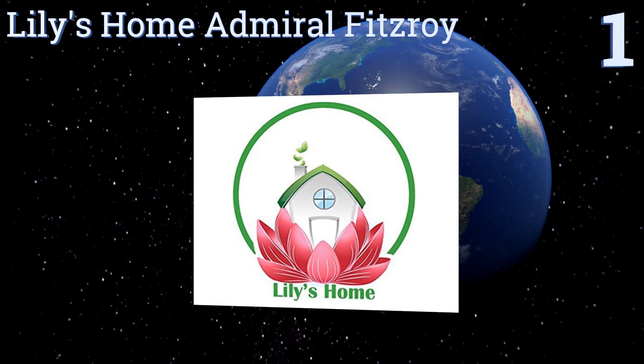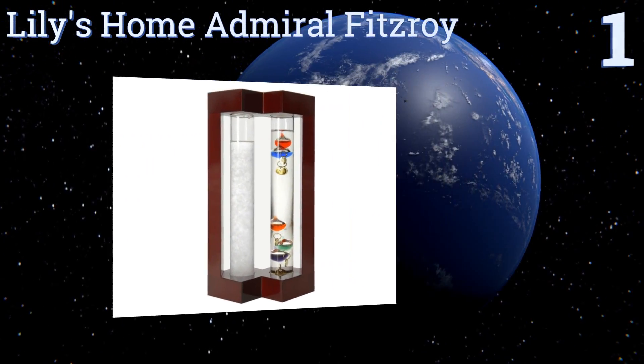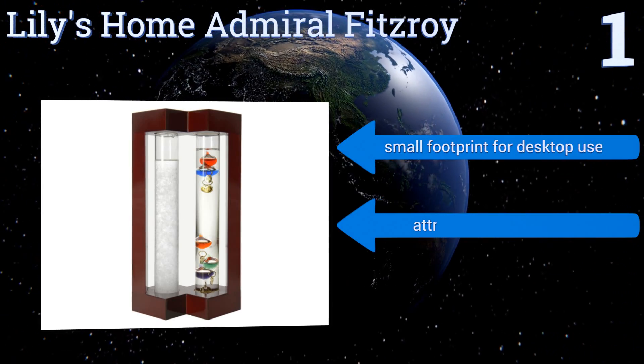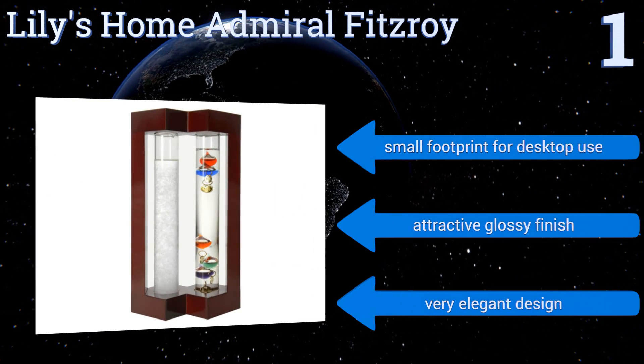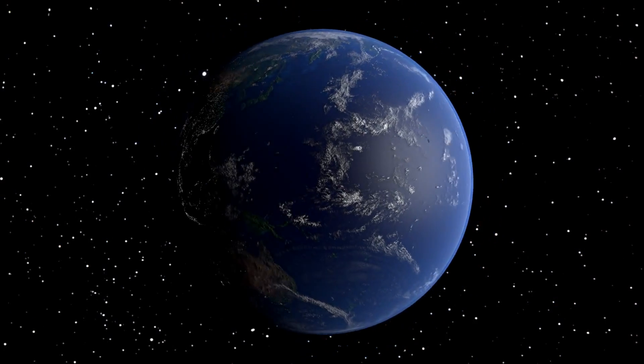Coming in at number one on our list, the Lily's Home Admiral Fitzroy makes a beautiful addition to any home but will be most appreciated by those who have an interest in these classic weather instruments. It both tells the temperature in a range from 64 to 80 degrees and helps you to predict the weather. It features a small footprint for desktop use, an attractive glossy finish, and a very elegant design.